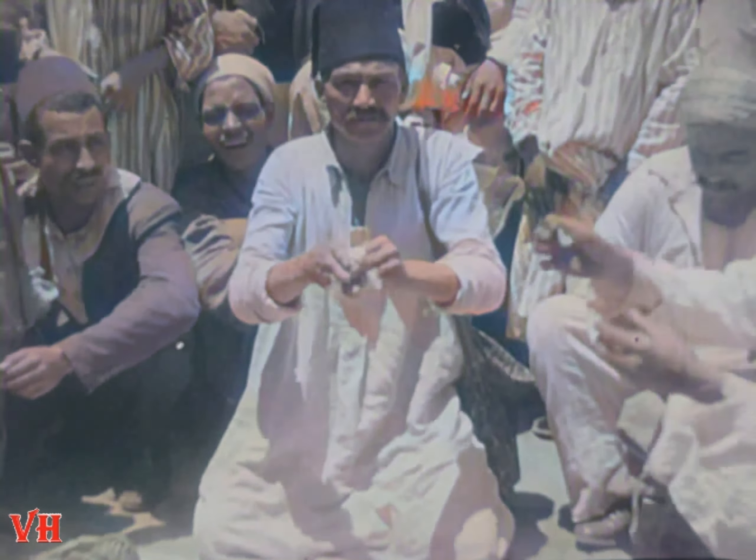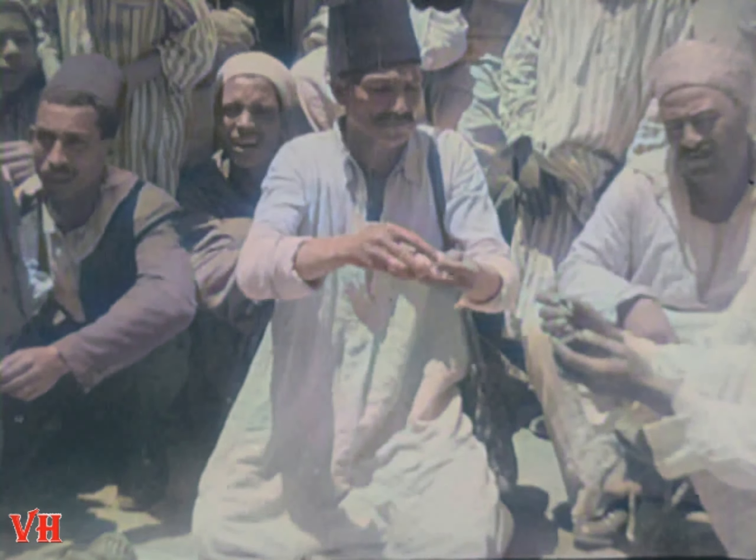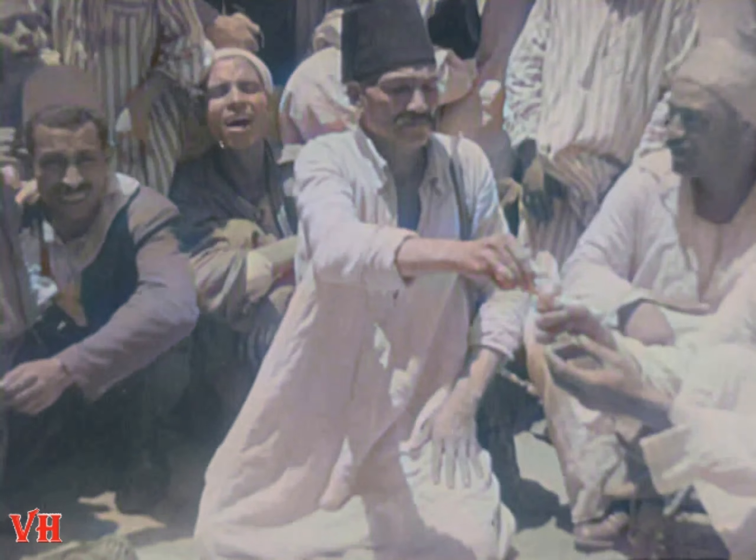This is a good trick. Watch it closely. The magician pulls out yards and yards of cotton string and breaks it into many, many little pieces.